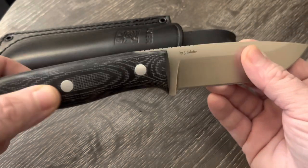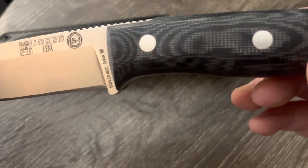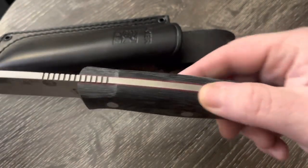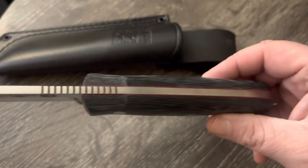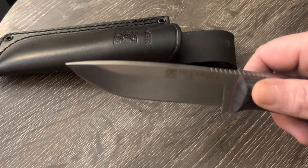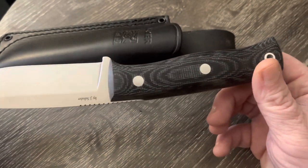It's got this denim micarta handle scales — you can see 'Joker Knife, Böhler N695, Spain.' Just the fit and finish, got some nice jimping, red inlays. It's almost five millimeter thick blade — look at that nice stout tip. Just super, super nicely done knife. I love that denim-type micarta, that is beautiful.